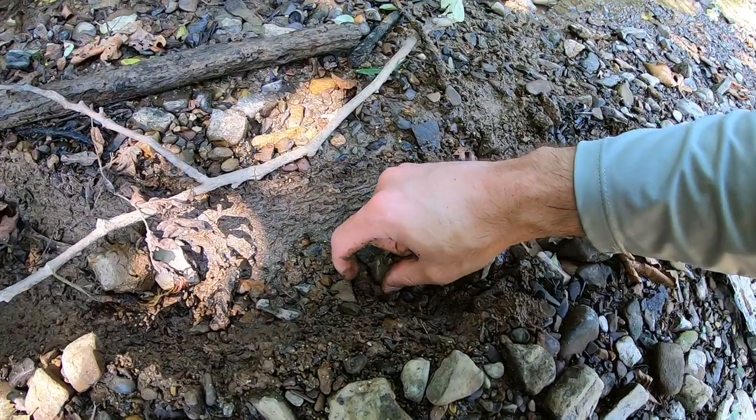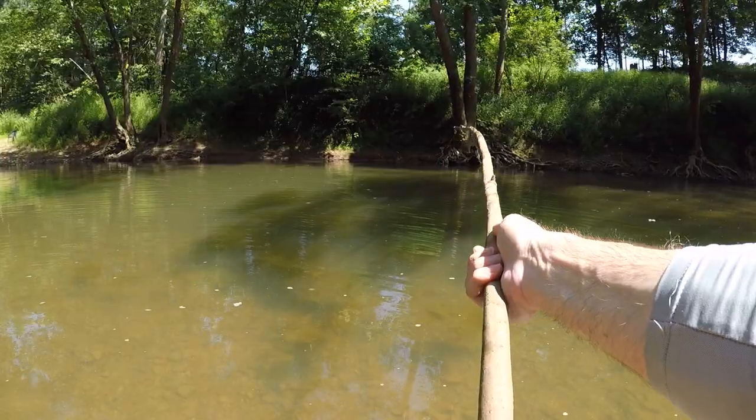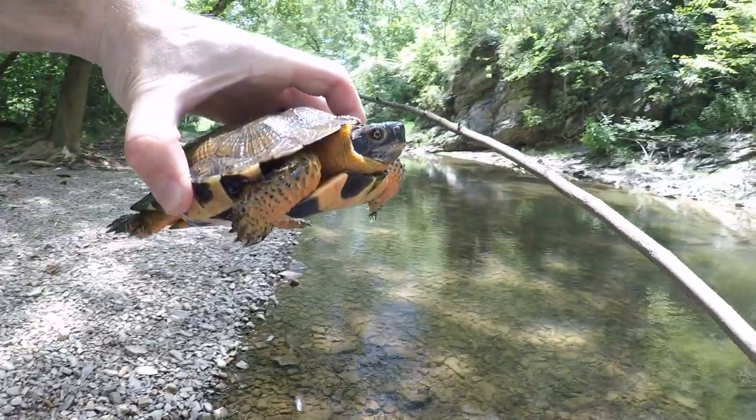Oh my gosh, I don't know what this is! Fish one — we got us a nice little turtle, guys!